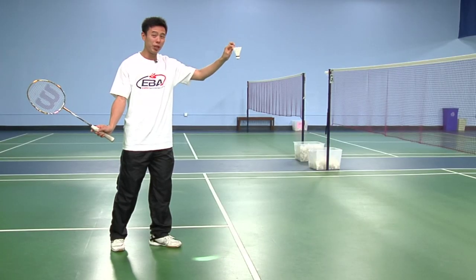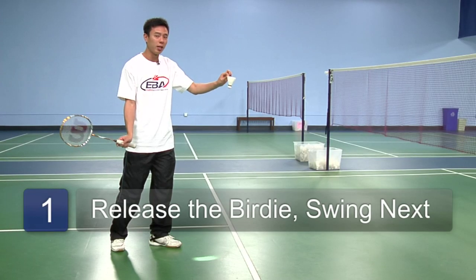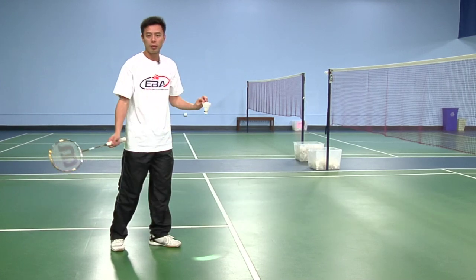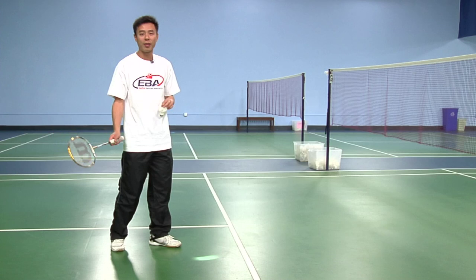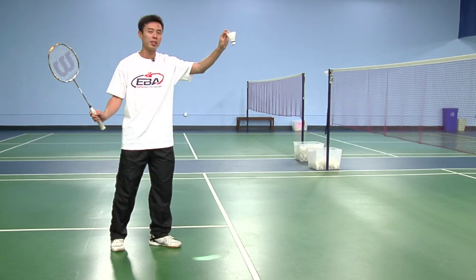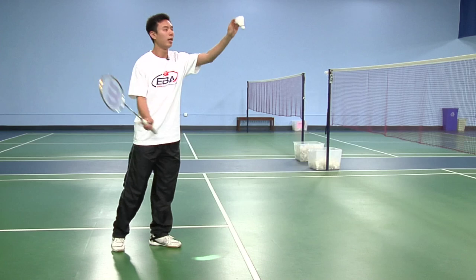Start by releasing the birdie first before you swing. A lot of beginners make the mistake of dropping and swinging at the same time. The timing would be off and you wouldn't get a very good shot from that. So make sure you drop the birdie first for at least one count — one — and then swing.